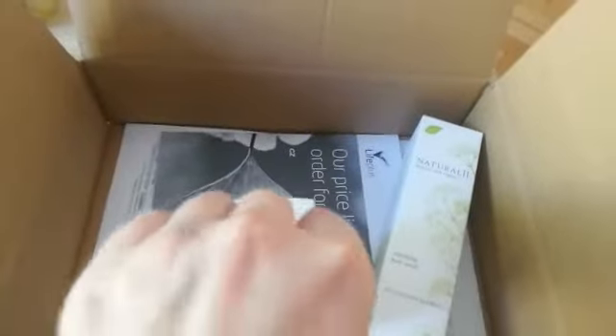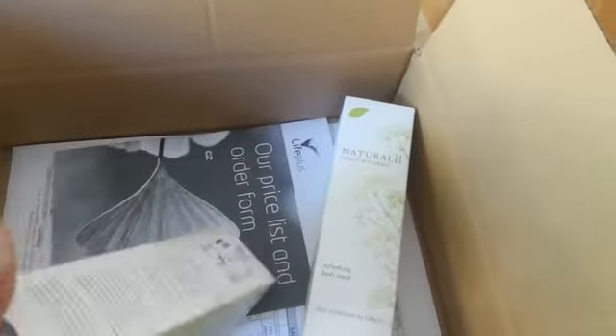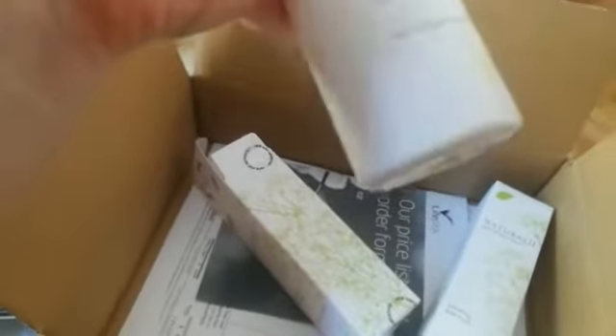It's also locked here, so you need to remove it to open. I like that it's big, it's not that small, so I will use that for a few months probably. And this is body wash.